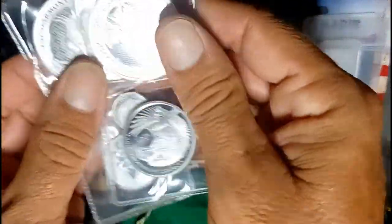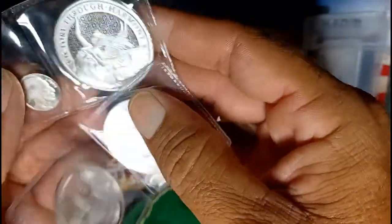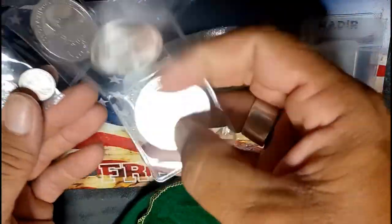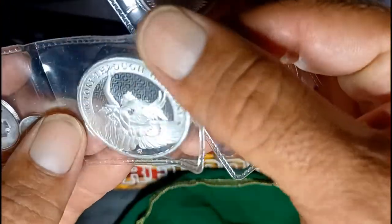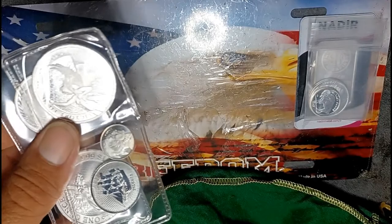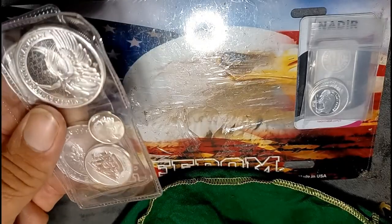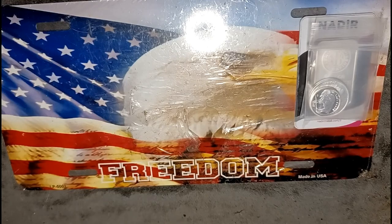Then we had the specialty silver crate or something like that, where they sent me a Napoleon — Angel of Napoleon — and also this Victory Through Harmony coin. They actually sent the Philharmonic as a specialty silver, but I didn't really think it fit, so I moved it over to the standard silver. I'm going to order an extra specialty silver on the back end.